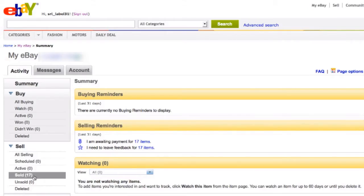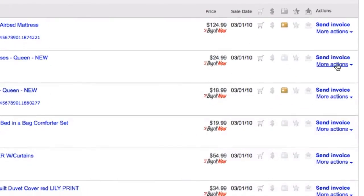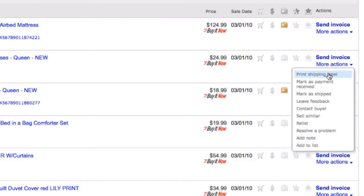On your eBay account, navigate through the My eBay Activity tab, go to Sell, and click Sold. Then go to the options on the far right side of the column containing the item title and select Print Shipping Label.